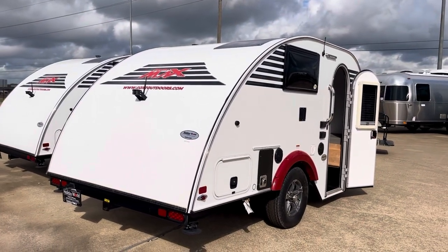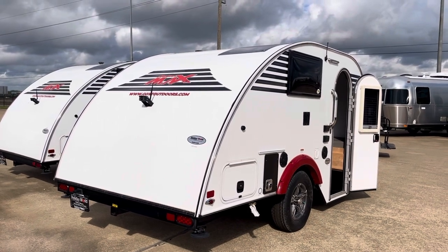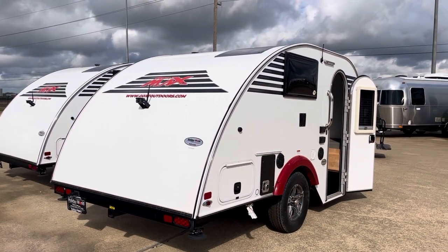It's Duke here with Duke's RV and today we're out on the freeway. We're going to take a look at this little guy Micro Max. It is really cool.